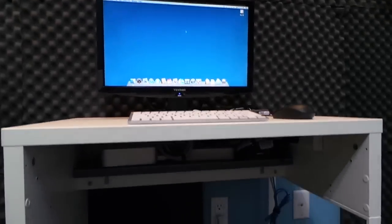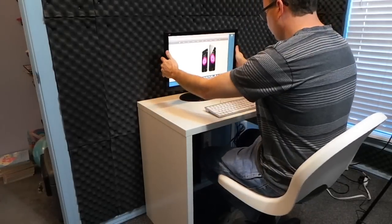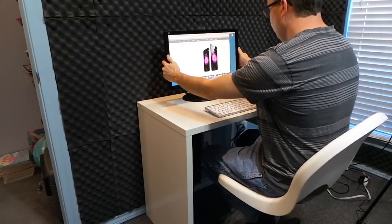Now you can see everything fits on the shelf and the cables are nice and out of the way. And now it's time to test it out. It appears to be a winner.